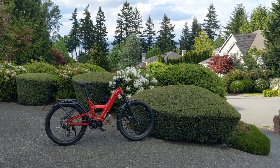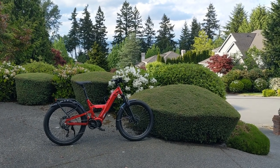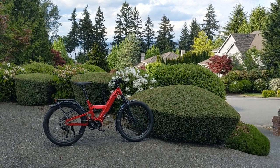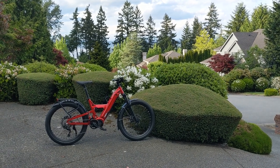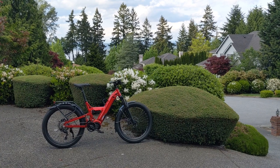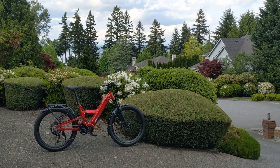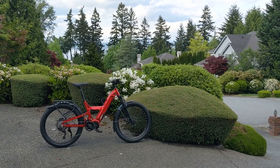I'd highly recommend checking out the forums over at electricbikereview.com. There are some great knowledgeable people and I've posted a few thoughts on my bike there. There's a thread on the Frey CC that I created to summarize my thoughts along the way. I paid roughly $3,500 for the bike — around $3,200 with the options I added and shipping was $300. Without a promotion it would be around $3,500 to $3,700 depending on what options you add.